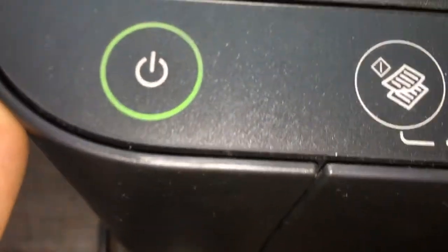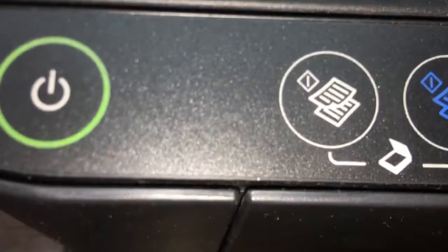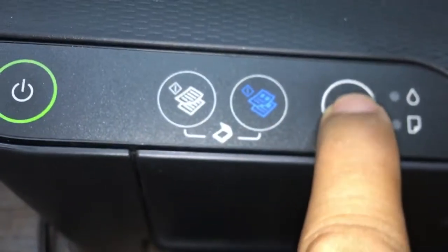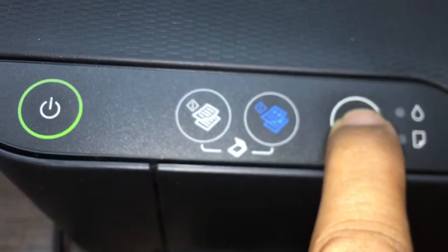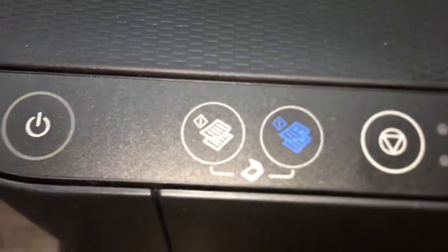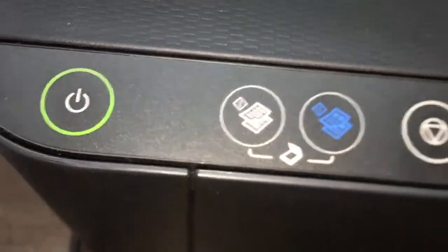Now we will show you how to run head cleaning on the control panel. Like this one: one, two, three, four, five, six. Okay. And the printer will start the head cleaning.